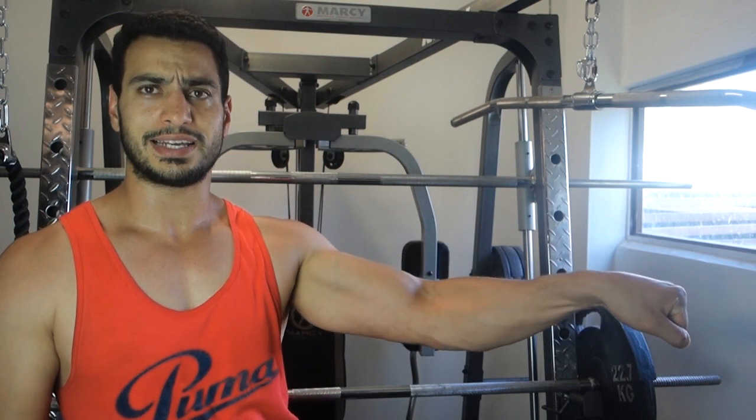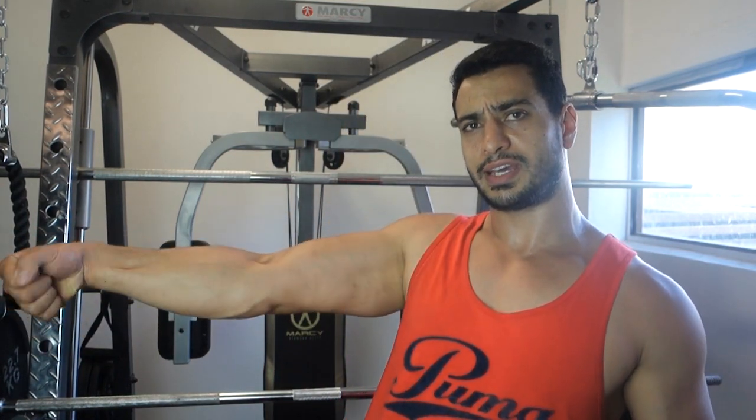800 reps a day isn't something I think anybody would really do, so I want to test it out. What kind of results can I get in two weeks time? Let's do this.